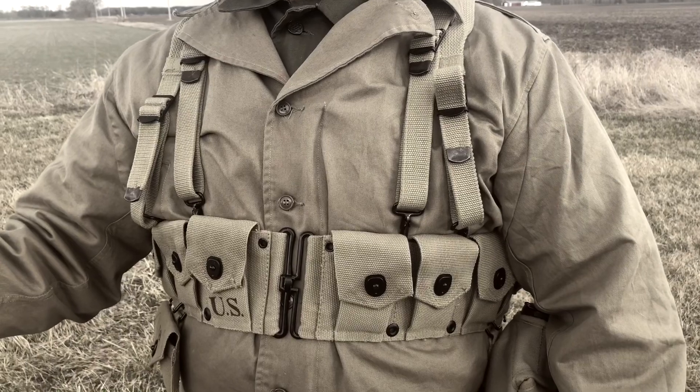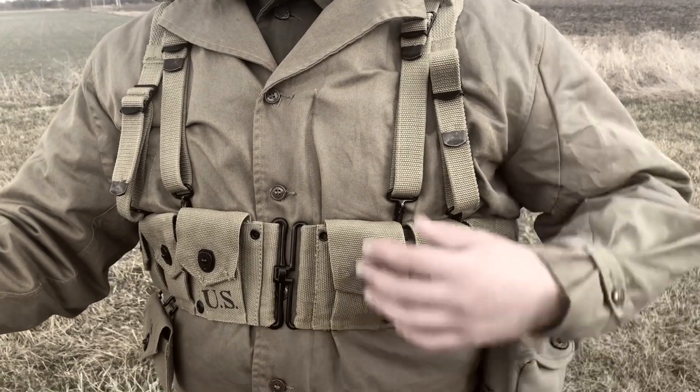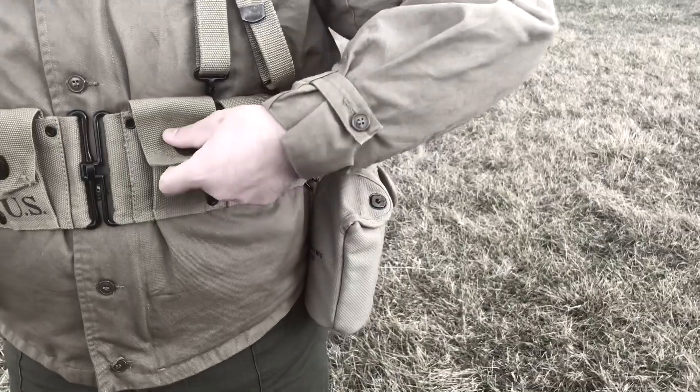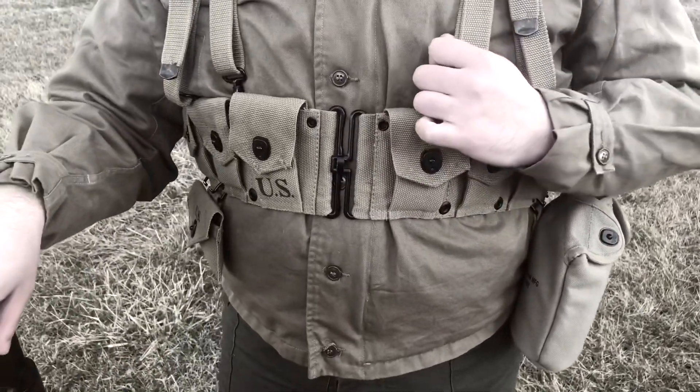Gear wise, I use the M1 Garand style cartridge belt. On the left side of the belt I keep my canteen, and on the right side I put my first aid pouch. One downside of this gear is that it barely fits the magazines for my M1 Garand — then again, this gear was more meant for reenactment than airsoft.